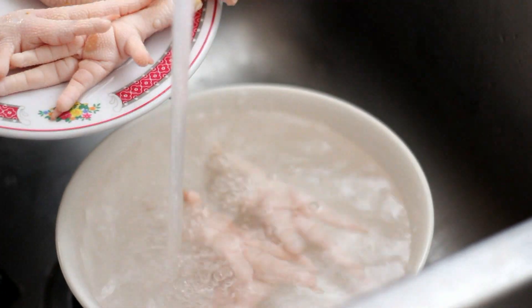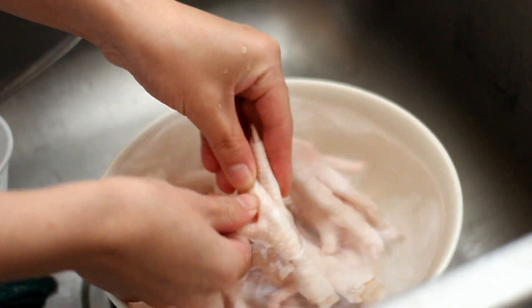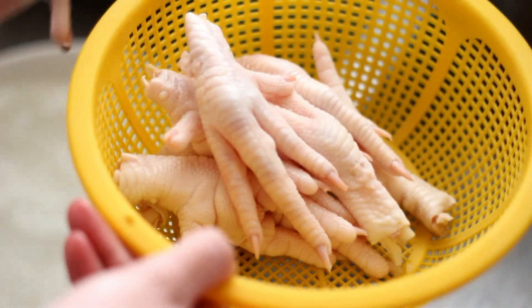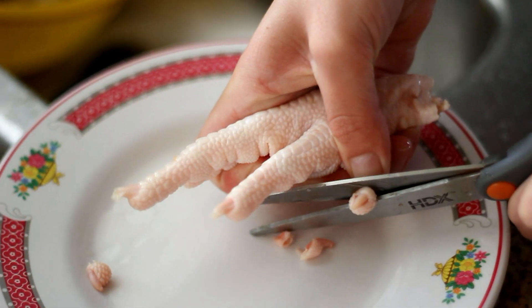Wash and rinse the chicken feet, then let them air dry for a few minutes. After that, cut the nails off of the feet.